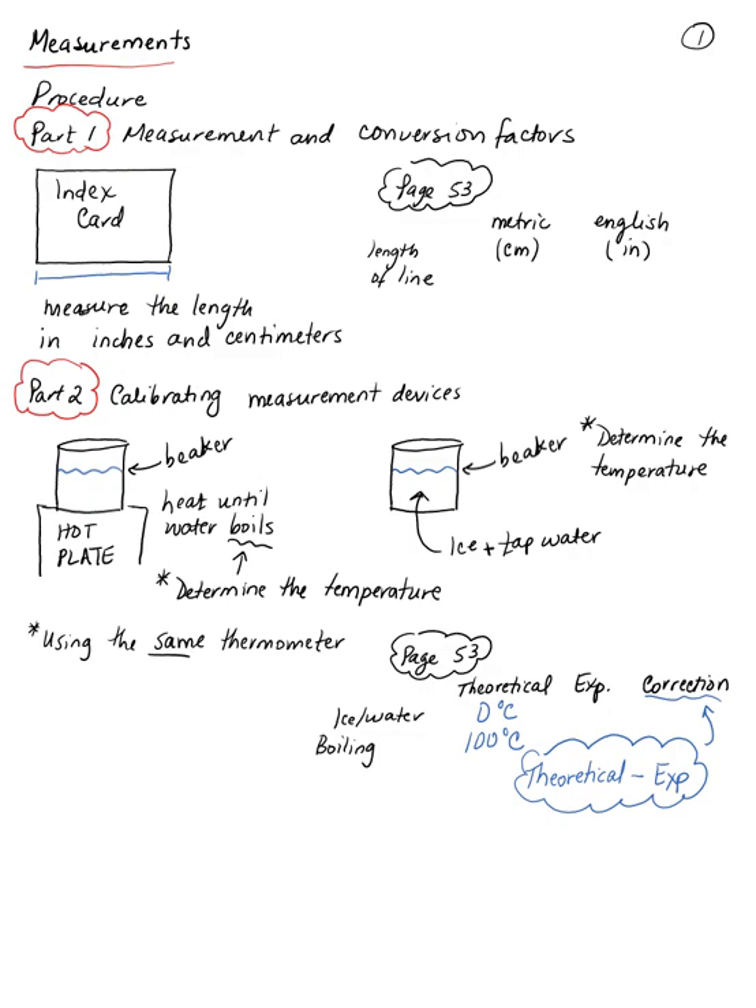In this experiment you're going to be performing different measurements, which will allow you to gain experience with different glassware you'll be using through the semester, as well as different measuring devices. You're also going to be learning about accuracy — how accurate your measurements are depending on the device you're using — and also significant figures: how to determine how many digits are significant in a measurement and after performing a calculation.